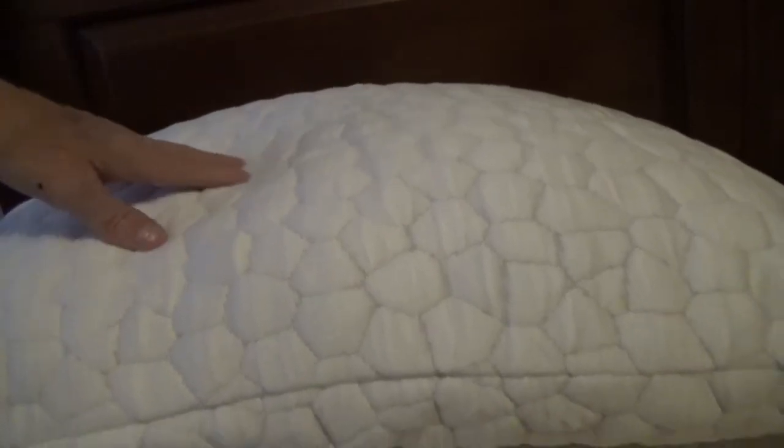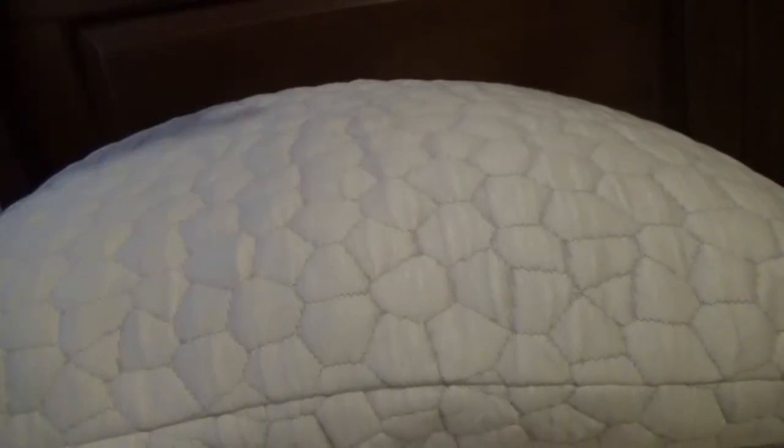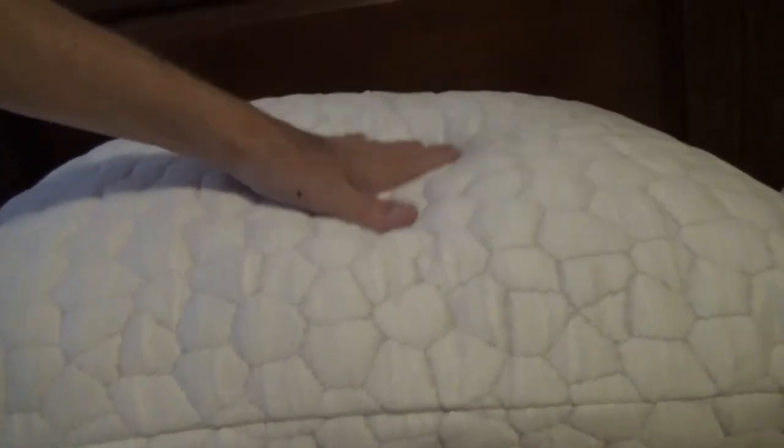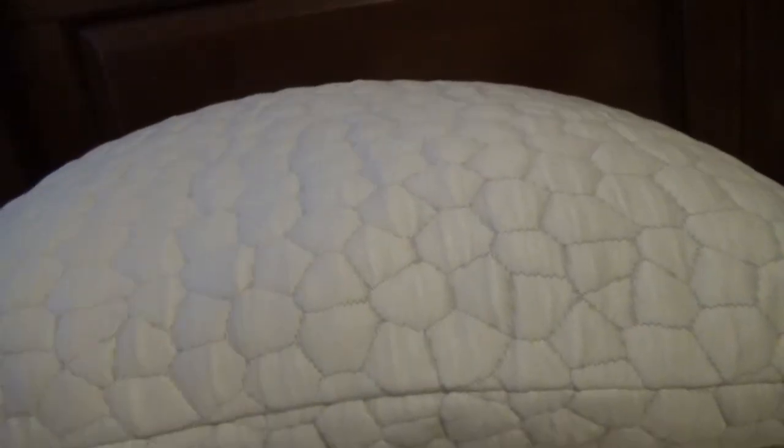Let's talk more about this and take a closer look. I just wanted to show you what it looks like when it arrives so you can see how small and compact the container is. This thing has some decent weight to it — pretty dense. Let's take a more detailed look.